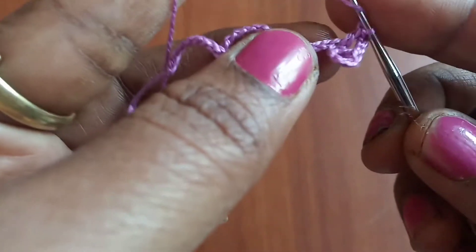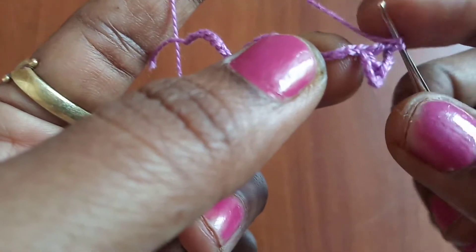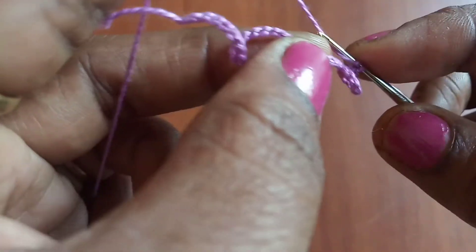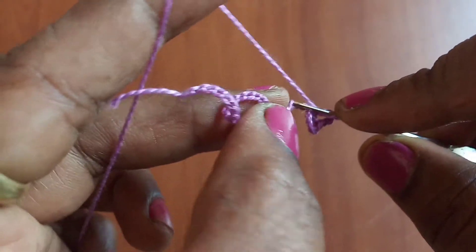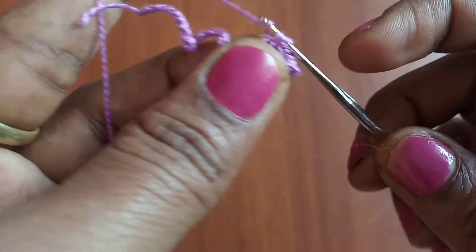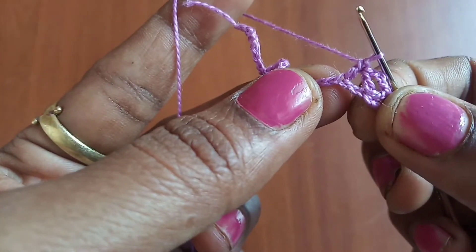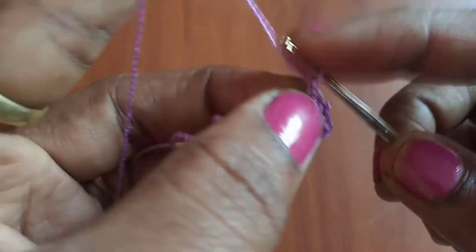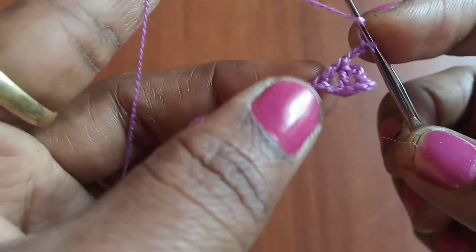Then skip chain two at the base and make a double crochet into the third chain space — that is chain one, chain two, and chain three. This is forming an inverted V shape. Now we are going to make chain three and make a double crochet into the same chain.